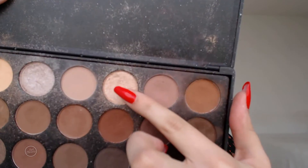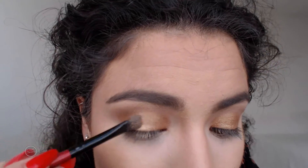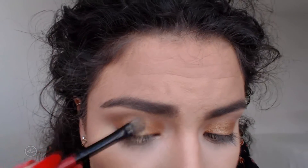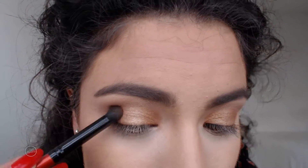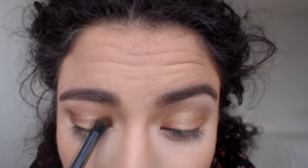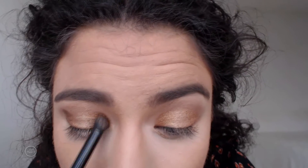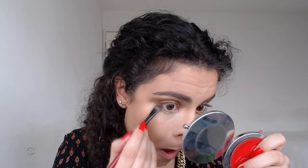I went ahead and applied the lightest shade on top because I felt like it looked the same on camera, and then went in with a darker brown just to make the halo more visible — I placed it on top of Scented Candle. I blended everything out, applied more bronzer to the crease, and then repeated the whole process on the lower lash line.